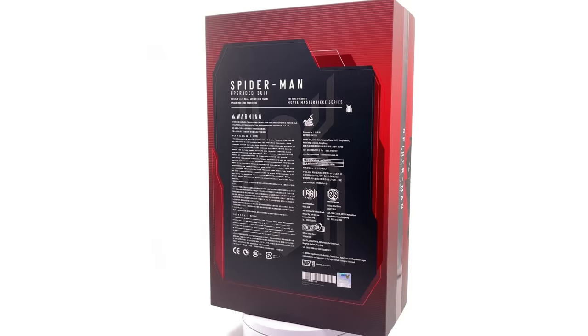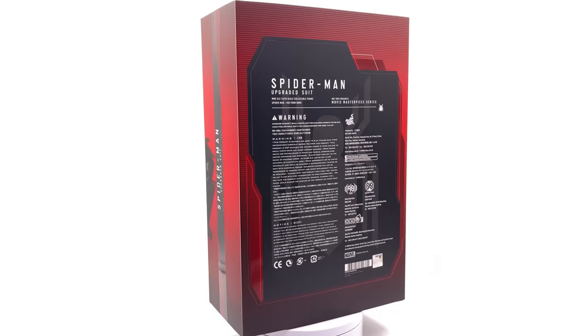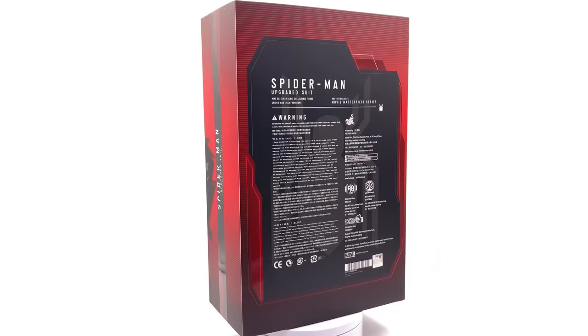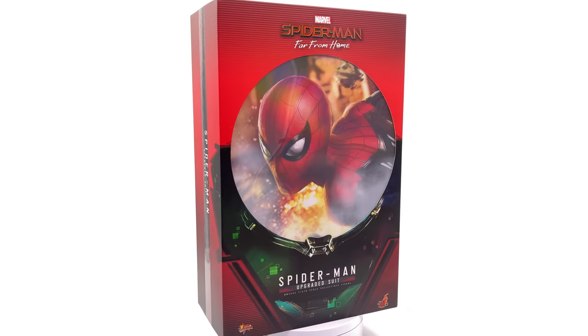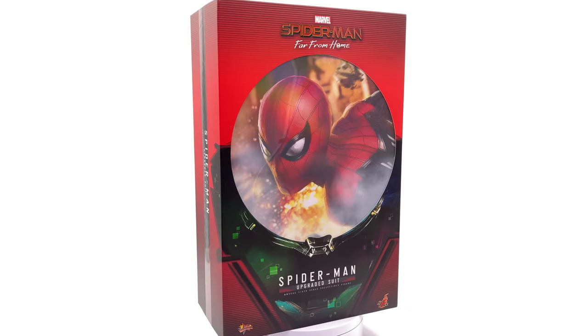Hello ladies and gentlemen, welcome back to my channel for another Hot Toys Marvel 1/6 scale figure unboxing and review video. Today, finally, we're going to be taking a look at none other than the Spider-Man Far From Home upgraded suit Spidey. This is the black and red suit that a lot of us have been keenly waiting for — it does something unique by switching out the traditional blue colour palette for a red and black variant, and I couldn't be more excited.